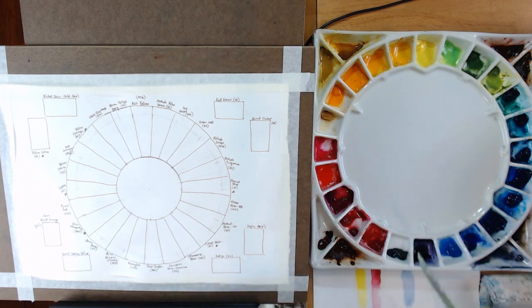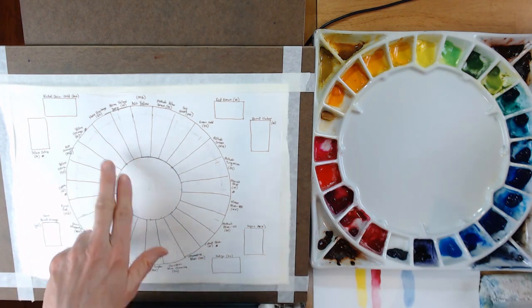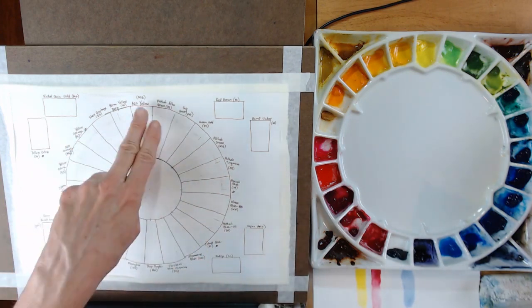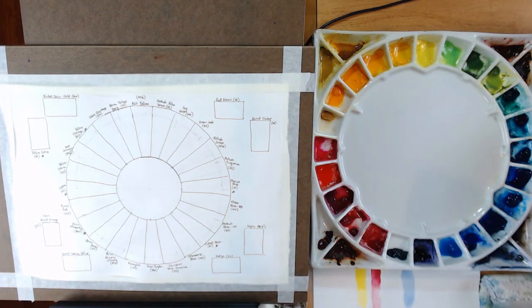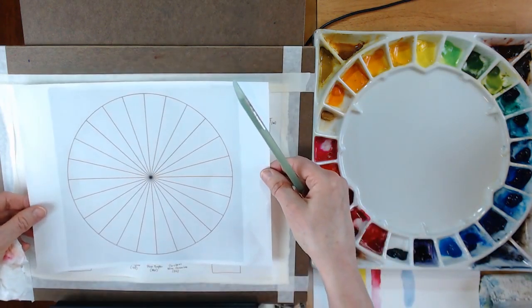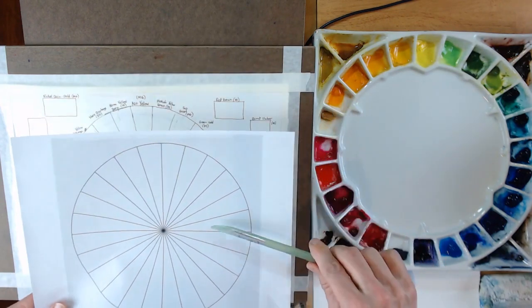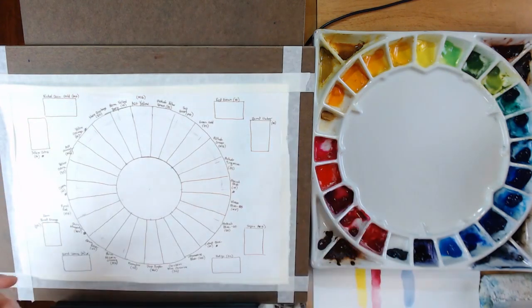What we're going to do next is swatch all of these colors. I went ahead and took some Arches 140-pound cold press watercolor paper and drew out my color wheel with 24 spaces, labeled them all the way around including the eight outer swatches. I also have a little template I used to trace that, and I'm going to make this available as a PDF or JPEG in the description below the video, so you can print it and trace it onto your own watercolor paper.